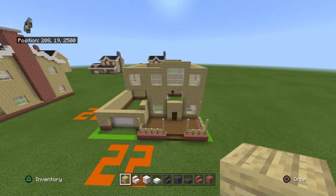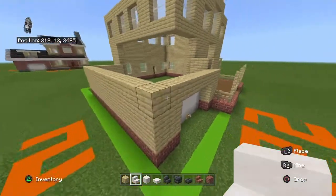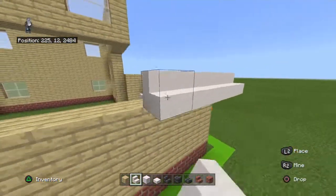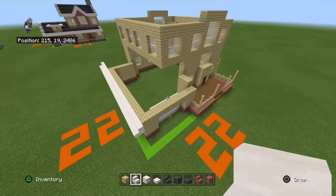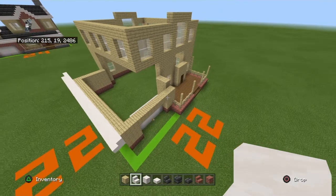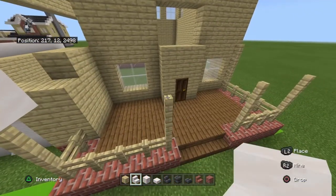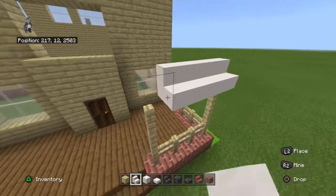Come to the garage and from the left side place a row of smooth quartz stairs going up diagonally outward by one, overhanging the front and back by one. Place some placeholder rows for a moment. Then place a smooth quartz stair on top of every single birch fence on the front and connect those smooth quartz stairs together.